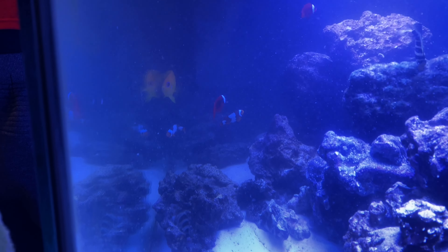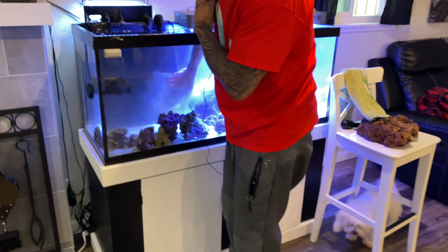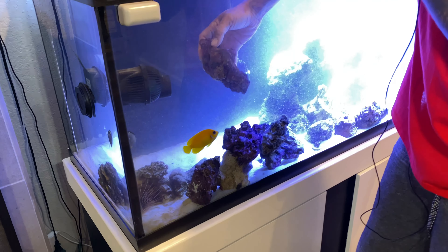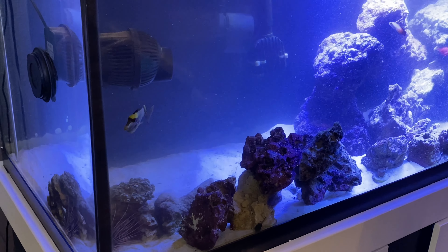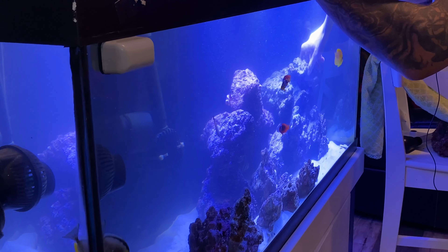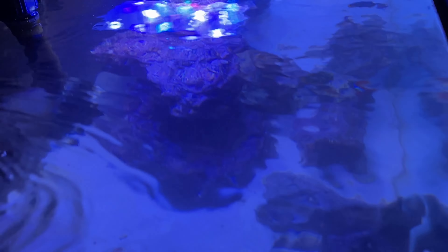Got to make sure these gobies don't try to jump out on me — one just broke the surface right now. This one actually has some zoas on it, and it's doing kind of bad because the goby keeps blowing sand on it. So I'll put that up top and see if that makes a difference. But if it's too bright for the zoas, it won't really help it — it'll work against it. Different corals need different light requirements, different PAR.